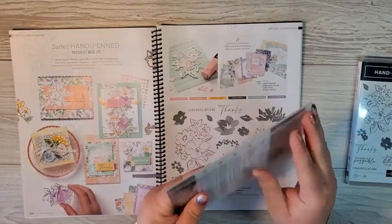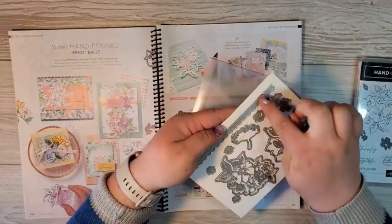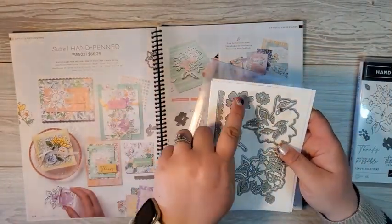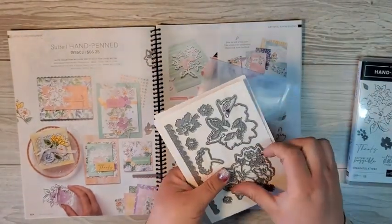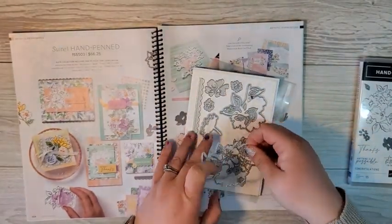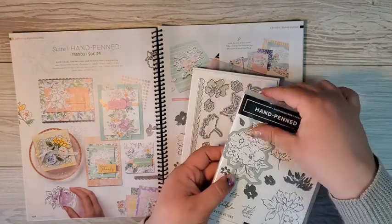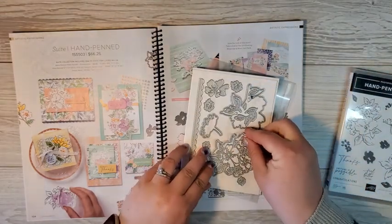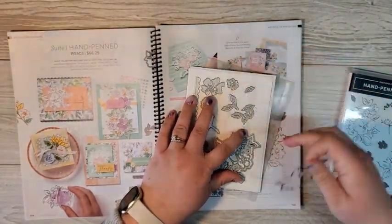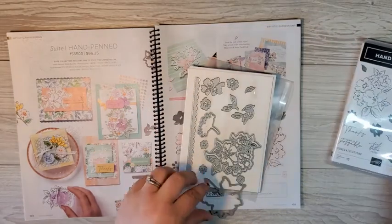Now the dies in this stamp set are absolutely gorgeous too. I really love this little border die here — it has a stitched look and then puts a little scalloped edge on it. You've got solid petals and some intricate dies for the detailed portions of the flower bouquet. You've also got the solid image that coordinates with the bouquet image that you are going to stamp. And the same with this larger piece, which coordinates with the larger flower on the cover of the stamp set.